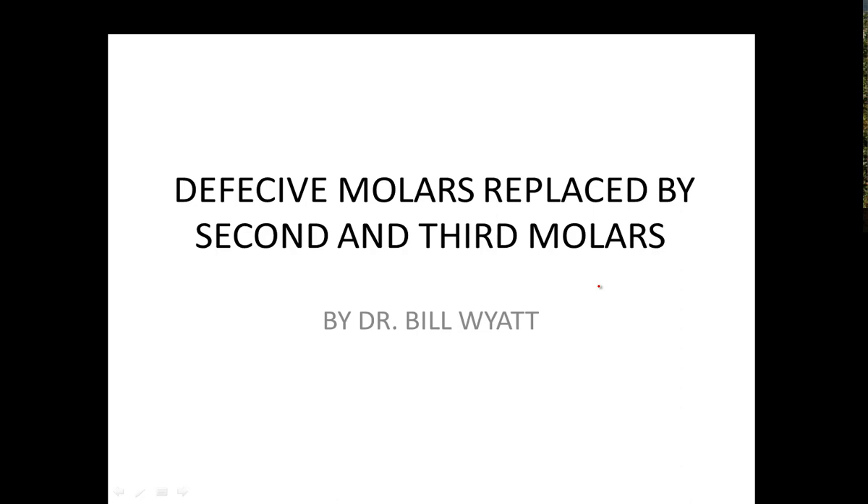I'm going to discuss how we replaced some defective six-year molars with the second and third molars — just brought the other molars forward and put them into place. It'd be hard for you to tell the difference when we get through. We've got a good many slides, so we're going to go through them pretty fast. There's no big secret to it, but dentists in general don't do this very much. They'll put a bridge in there or an implant and extract the third molars, which I think is a no-no.